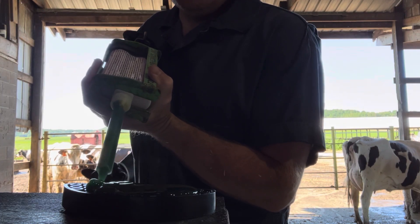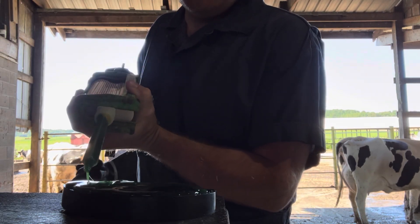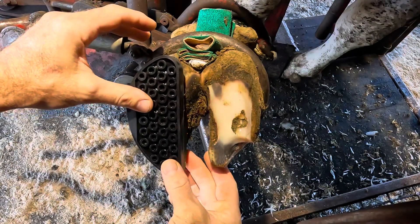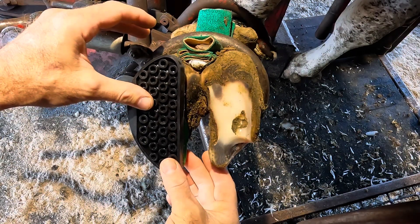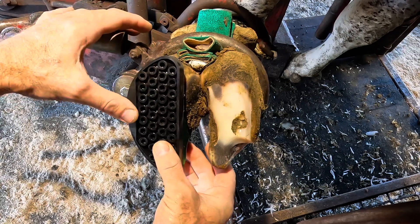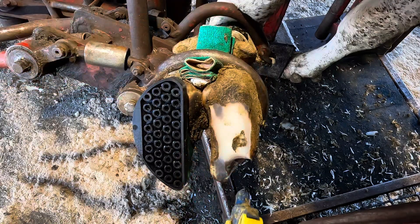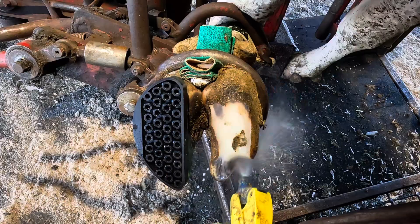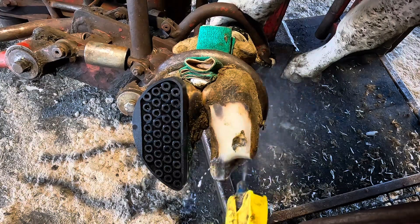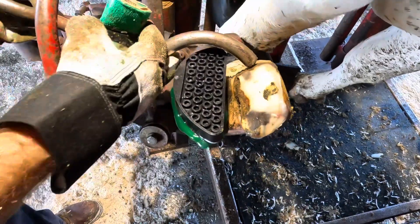I'm also going to put a block on that other claw to take the weight off that entire claw for a bit, and that's going to help allow it to heal underneath as well. That will take away the pinching and discomfort so she'll be a much more comfortable cow. A quick spray down with chlorhexidine is really all we need here — a wrap would provide no benefit because the block is really what's doing the work keeping that toe from pinching. Let's get this foot down, take a look at that block, and let her go.